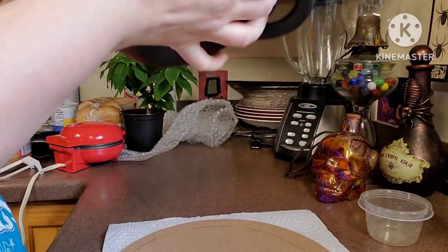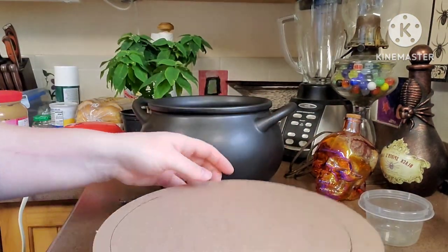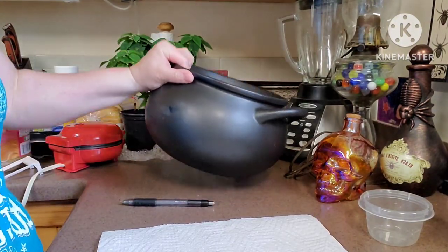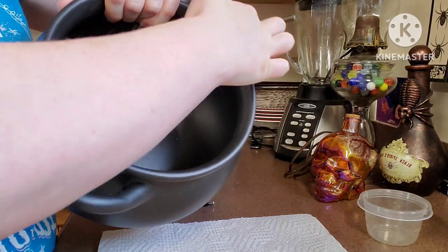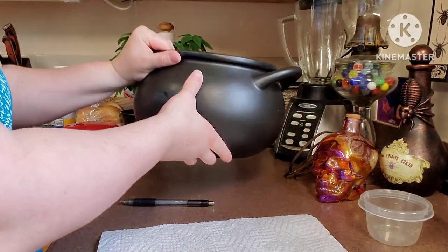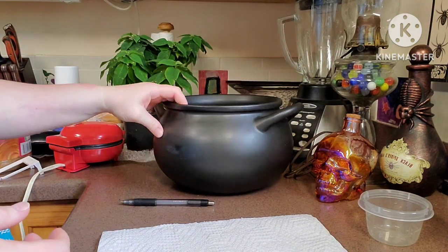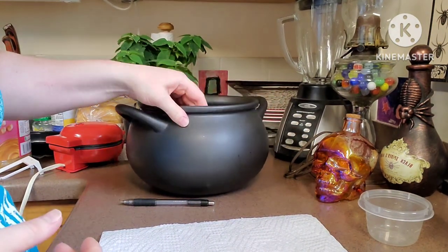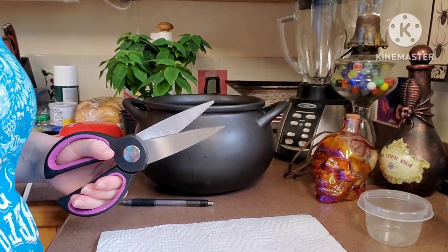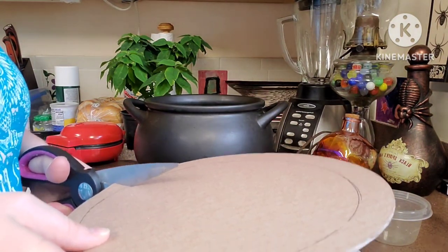I'm going to do my best to cut this so that it fits on the inside of the cauldron — probably just a little bit around it. Sorry, I wish I could have shown you better, but I'll do the best I can. I'm going to get some scissors and cut this.